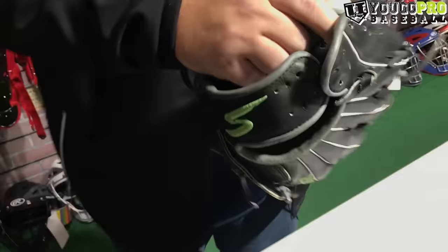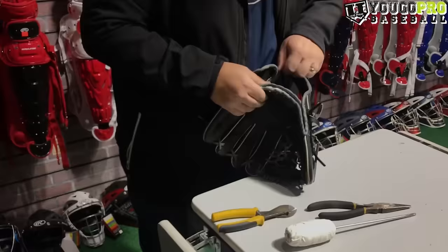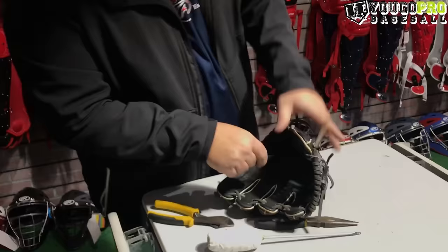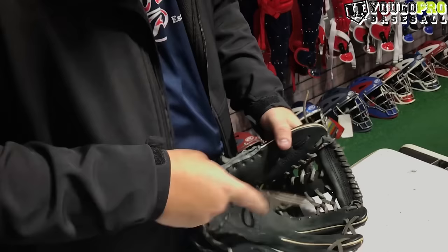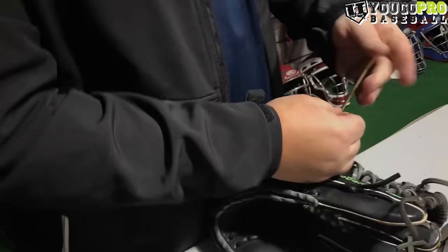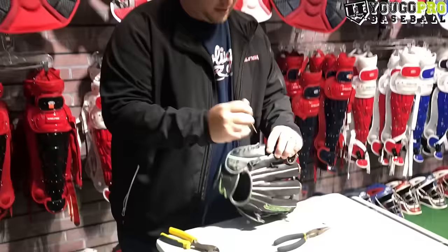Turn it sideways underneath there as you work through the last part — it gets tight. Then go right through this hole and come out the back. On this particular one, you're actually going to go through the actual web of the glove. Pull that through — if it gets a little stuck, use your pliers and push against it. Then just knot off at the end, clip it, and that part is done.